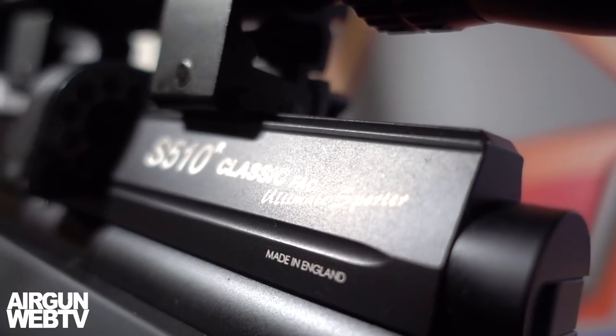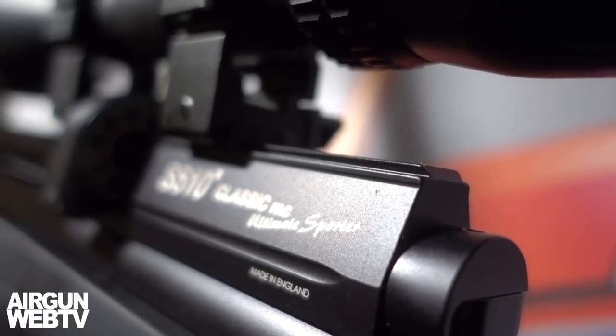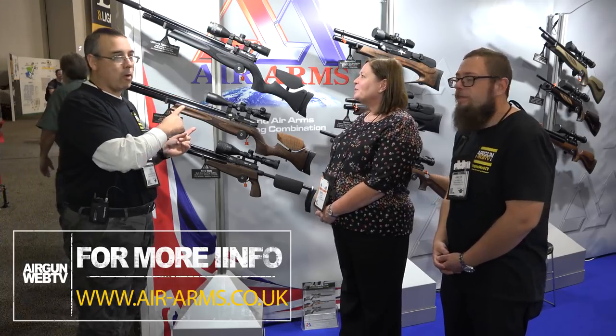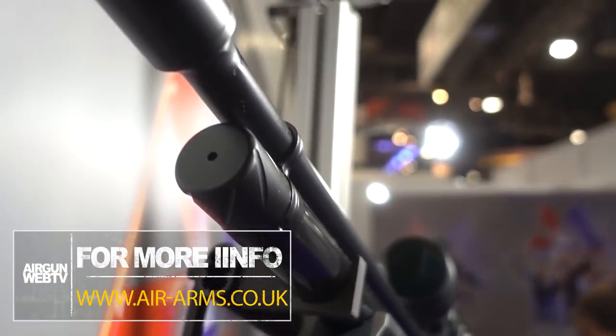What are you guys calling this? We're calling this the Ultimate Sporter XS Rifle — XS for excessive power, excessive shots. Here's the cool news: 250 bar. That's correct. Regulated, with more power, specifically in the .25 caliber — that's the big news. It's a new valving system, new technology that makes it more efficient, and we're getting in excess of 44 foot-pounds. Looking at the spec sheet, 44 foot-pounds and a good number of shots — around 35 to 40 shots in that range.